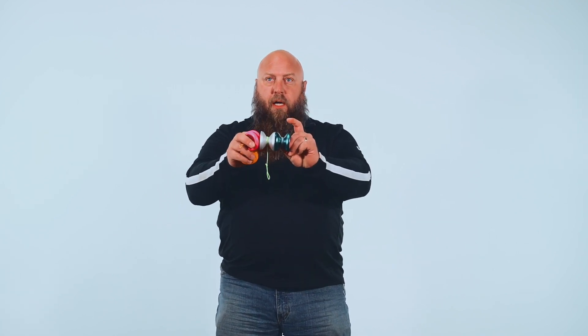These are imperial style yo-yos — they're thinner. These are butterfly style yo-yos that are wider, easier to do string tricks on. Imperial ones are easier for looping tricks or hand tricks. They're still yo-yos — you have all of these tools, and you do different tricks with all of them. You can make them fit in different situations and different areas.